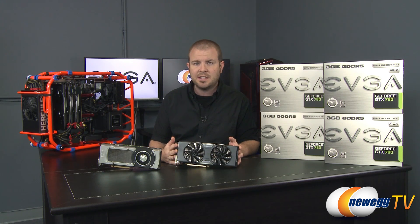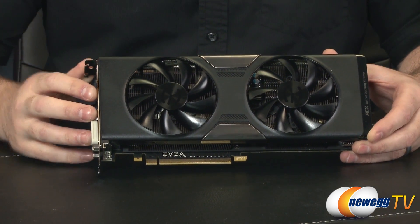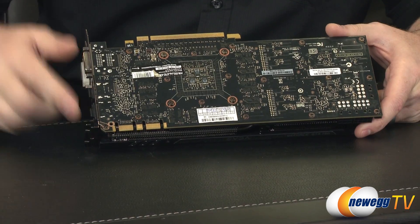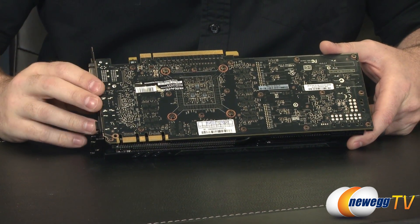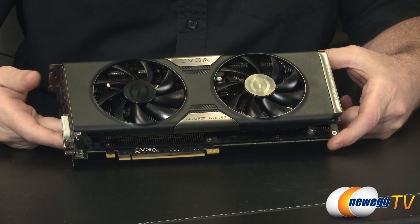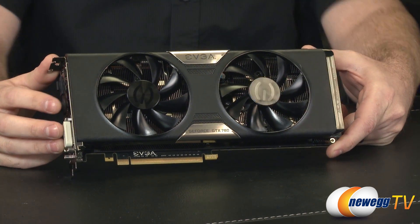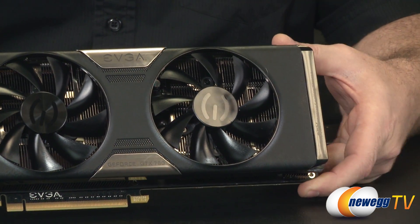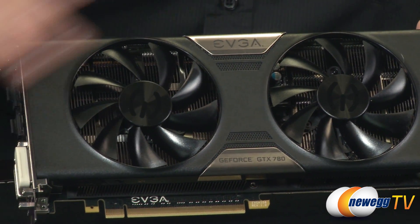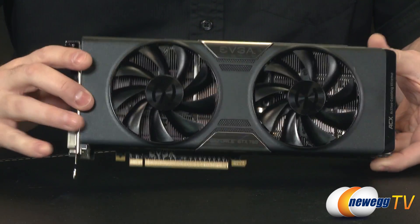The GeForce GTX 780 is based on the same GK110 GPU found in the GTX Titan — simply an epic, massive GPU located right beneath the cooler. EVGA has done a custom design ACX cooler, or Active Cooling Extreme, featuring two large cooling fans and a huge aluminum fin array. EVGA claims this gives enhanced cooling performance over the stock GTX 780 cooler, which is the same one you'd find on the Titan.